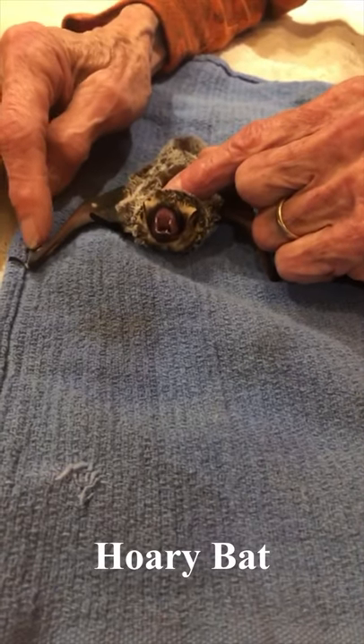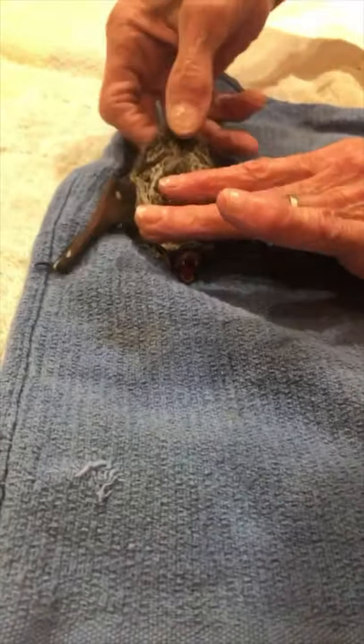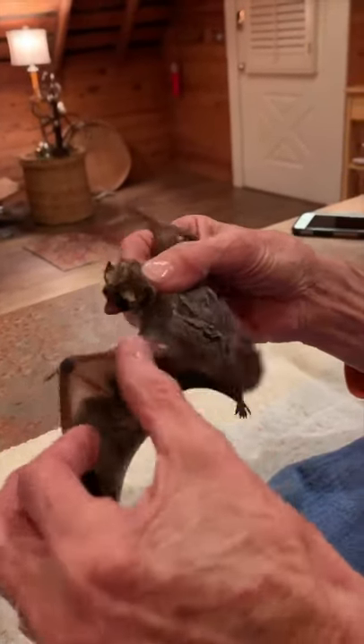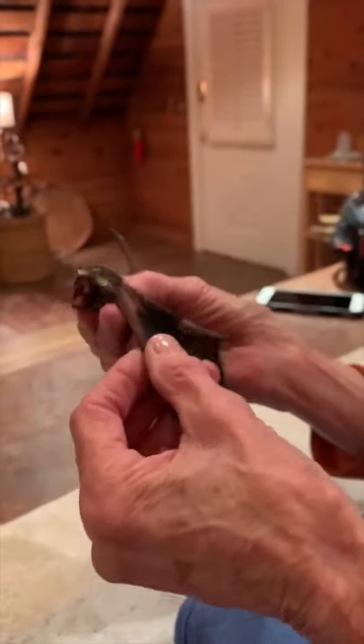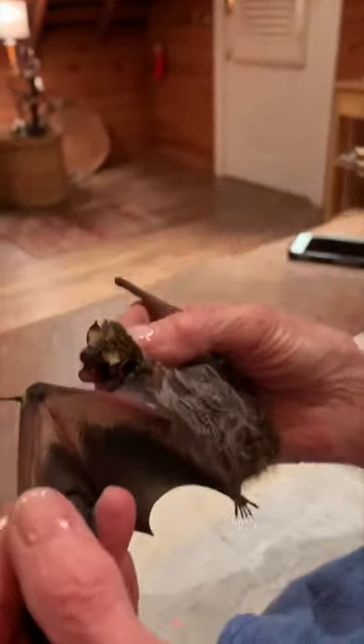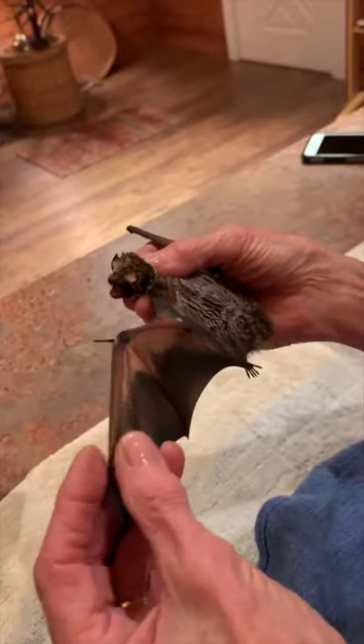They like to flip over on their back. Look at the width and look at the size of that radius. By the way, you're not harming the bat at all — I'm not. I'm putting this under here — I just want him to bite me. Okay you guys, we're going to do something new — this is for IGTV.